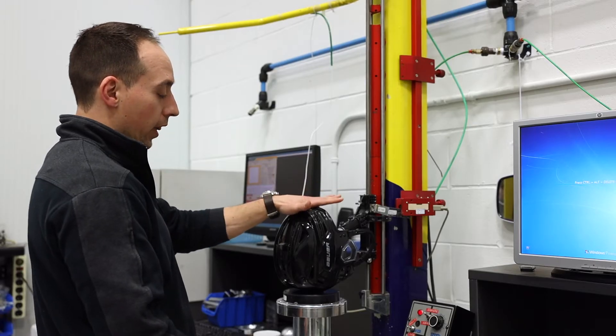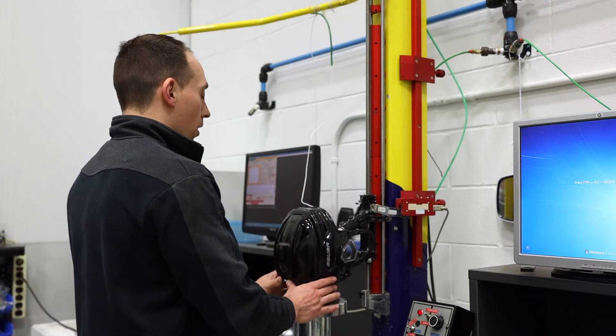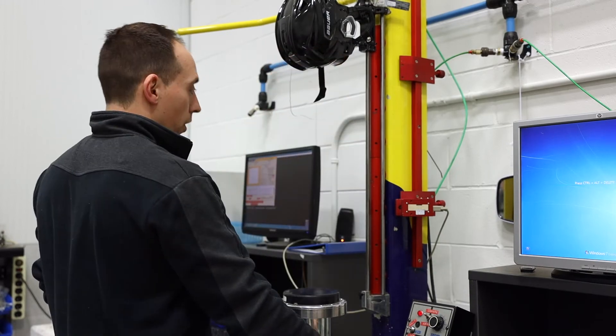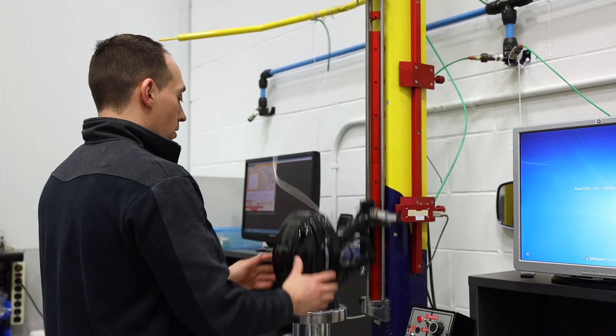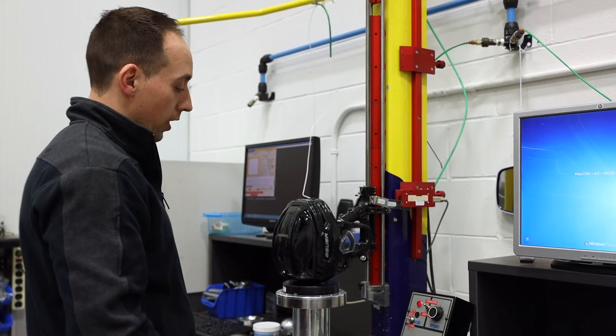We want to make sure it stays at least at 275 joules, and typically the helmet goes up, gets released, and we would measure how much force that translates into.